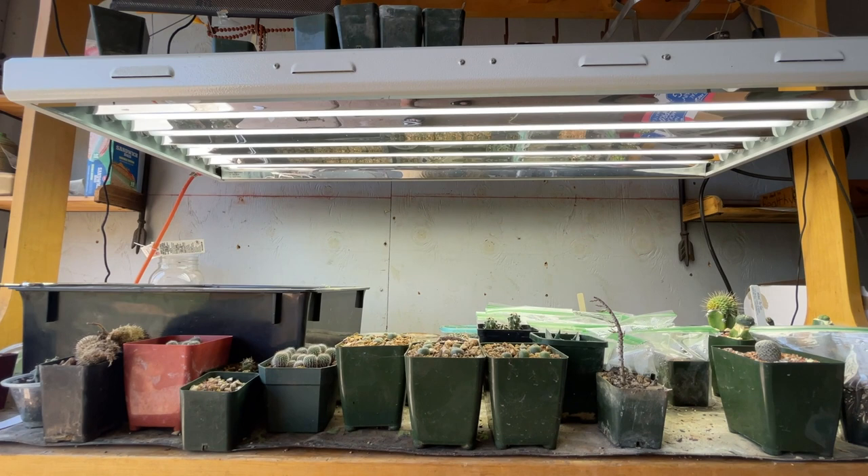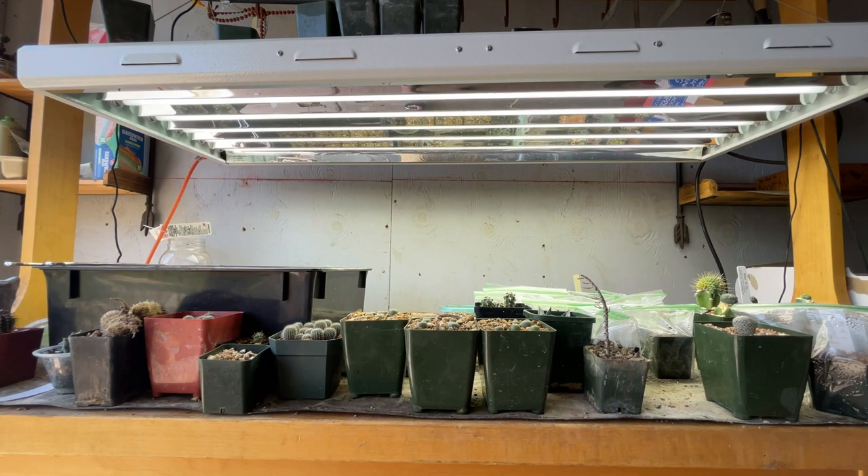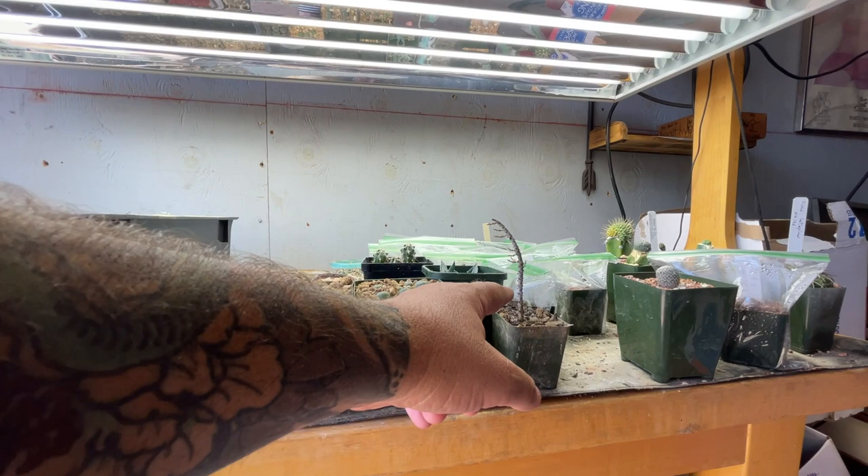I'm also trying to root a cutting of Serraria nomoquensis, which seems to be doing something — it could be blooming or growing, or it could be dying and it didn't work. Only time will tell. But anyway, let's take a look at these seedlings.